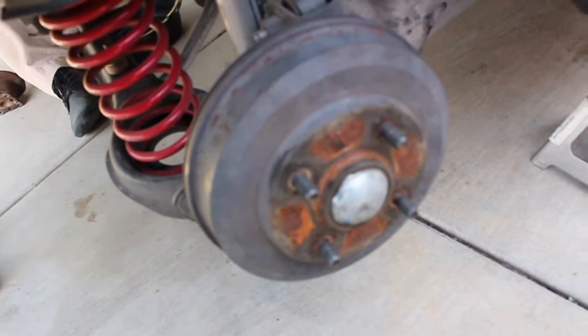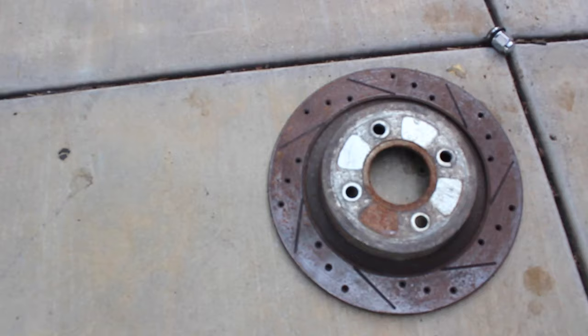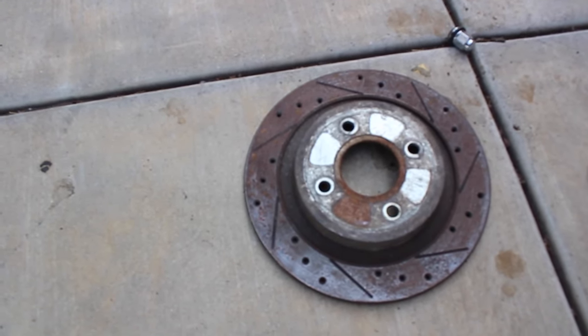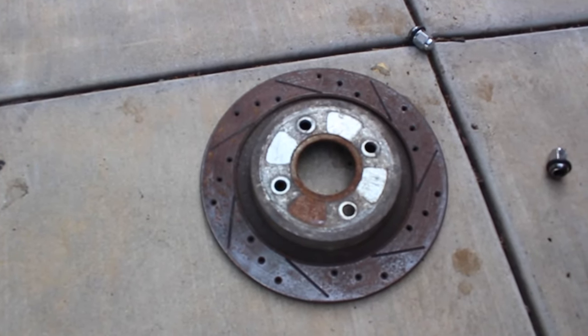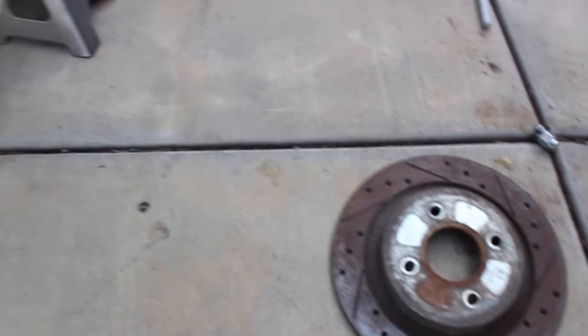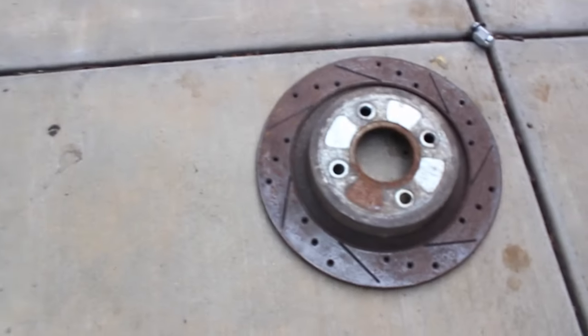So as he was saying, we are going from these drums right here to disc brakes. We do have everything — we have the hub, all that stuff we bought off of a car in the junkyard, bought everything, then got some new lines from AutoZone. So from this to this, from drums to disc.